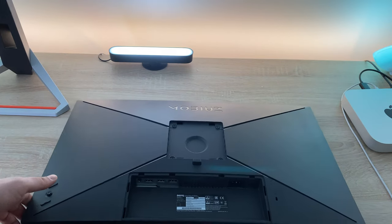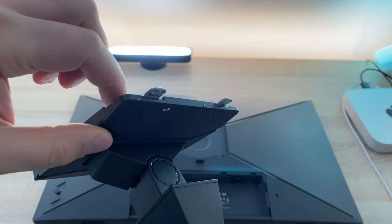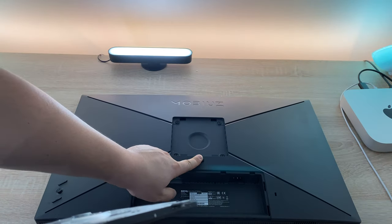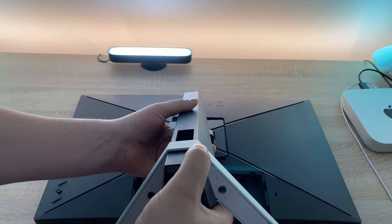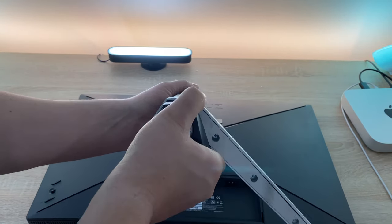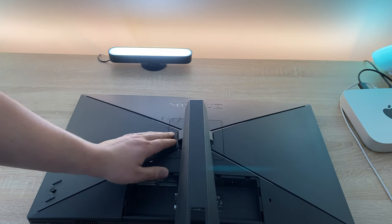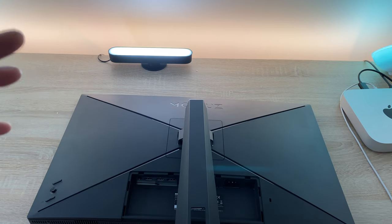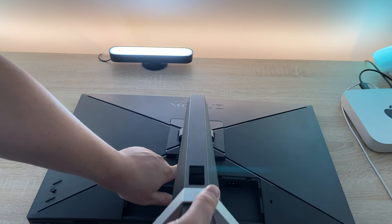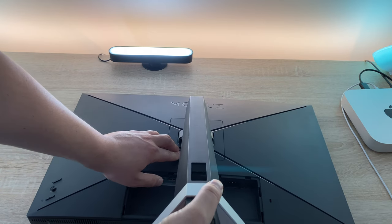All that's left is to connect our column and stand. You put the two top prongs in first, and as you can see there's a release button. Push them in together, push down and there we go. Get the polystyrene off - and that is that easy and that simple. If you need to release it, press the button and it comes out straight away. All that's left is to click that into place. There's also a cable management option here which is a nice touch.